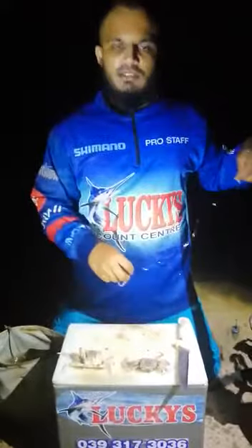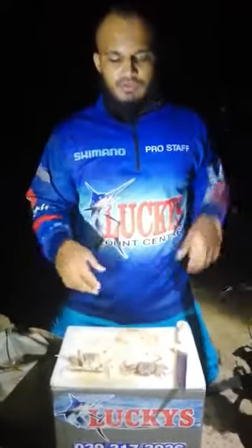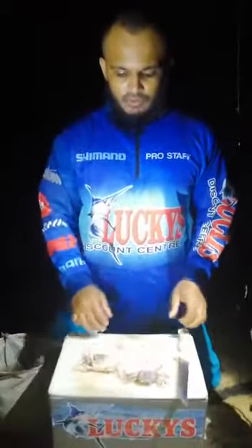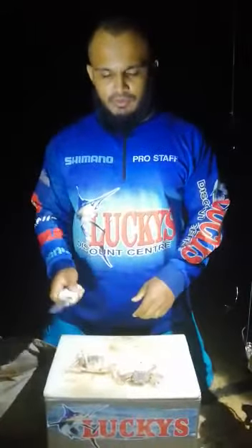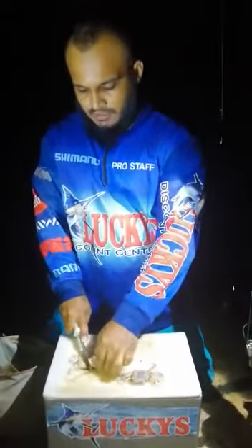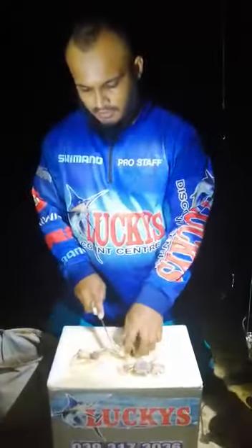So basically that is it for my trace. Just to show you guys what I do to prepare the bait — it's simple. You catch two ghost crabs and you start your bait by firstly cutting the legs off until all the legs are off from the bait.